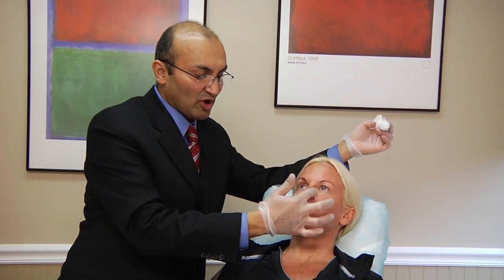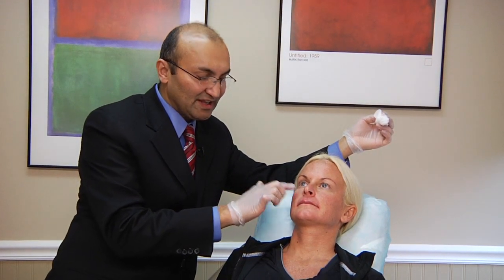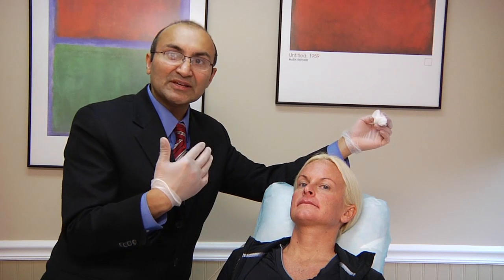You can see the tear troughs are effaced, which means gently filled, so there is no boundary between the lid and the cheek, taking away the impression of heavy bags under the eyes. And it did not take long at all. It is a really quick, no downtime procedure using Restylane in those areas.